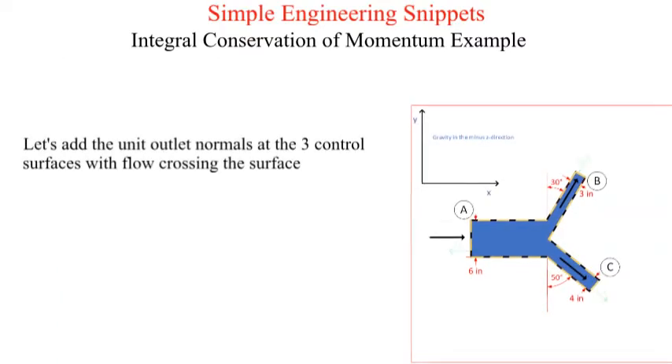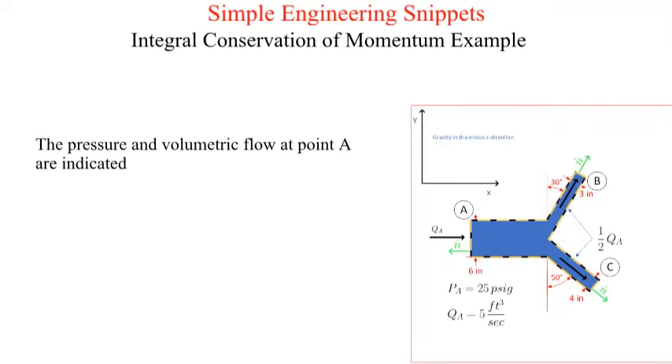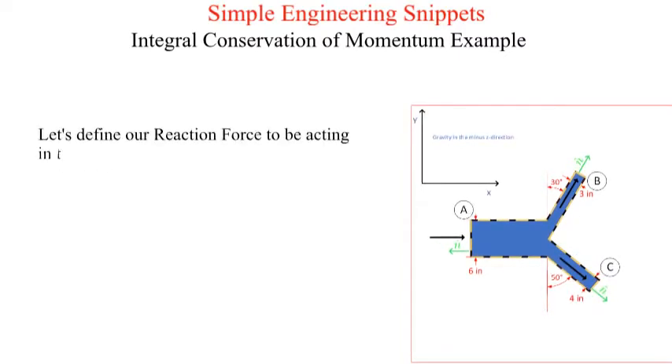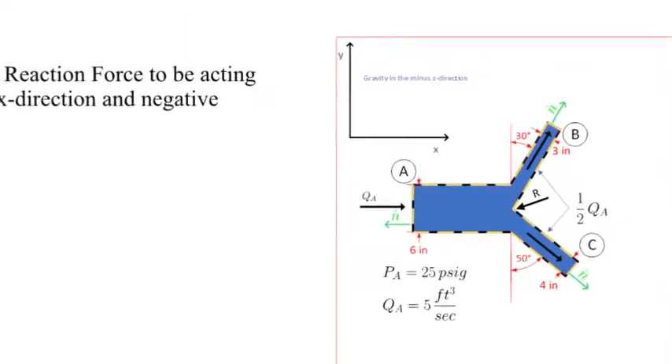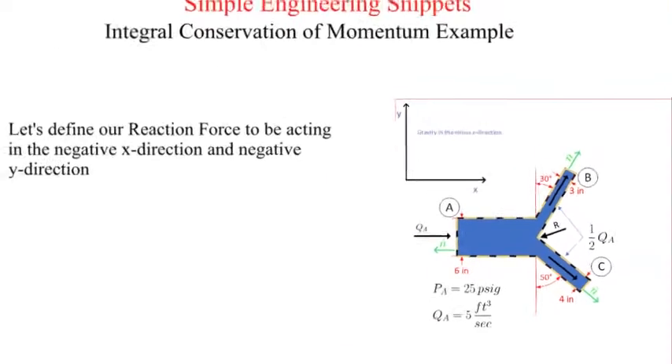Now let's add the unit outlet normal vectors at the three control surfaces alpha, bravo, and charlie. The pressure and flow rate at alpha is provided: the pressure at alpha is 25 psi gauge and the incoming flow rate is five cubic feet per second. We need to define our reaction force. We assume it is acting as shown with force components Rx and Ry acting in the negative X and Y directions respectively. Recall that these are just guesses on directions. A positive result indicates the initial guess is valid; a negative result indicates the actual direction is opposite to the guessed direction.